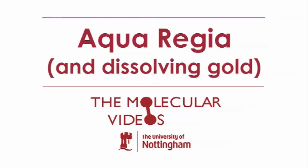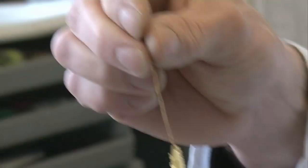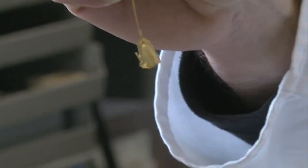Aqua regia, royal water, is a mixture of two acids: hydrochloric acid and nitric acid. The reason it's called royal water is because it dissolves gold. Gold has fascinated people for thousands of years because it doesn't dissolve in anything, doesn't tarnish, always looks nice and shiny — and this was a material that could dissolve it. So it was really something, the lion of the acids, like the lion of animals, king of the animals.